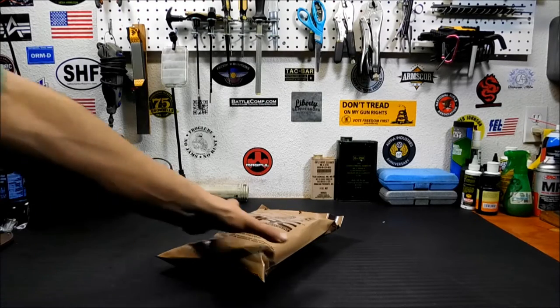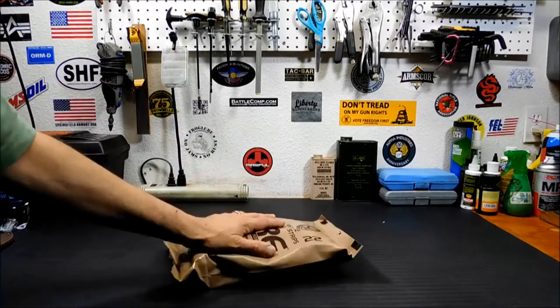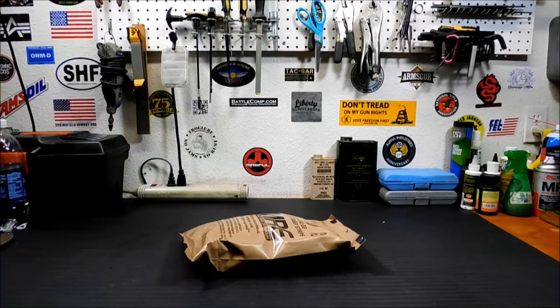If you take a look at an average MRE, it's pretty big. There's a lot of stuff in there that you may not need in an emergency or survival situation. There's a lot of stuff in there that's really nice to have, but you may not need it in a disaster or emergency.